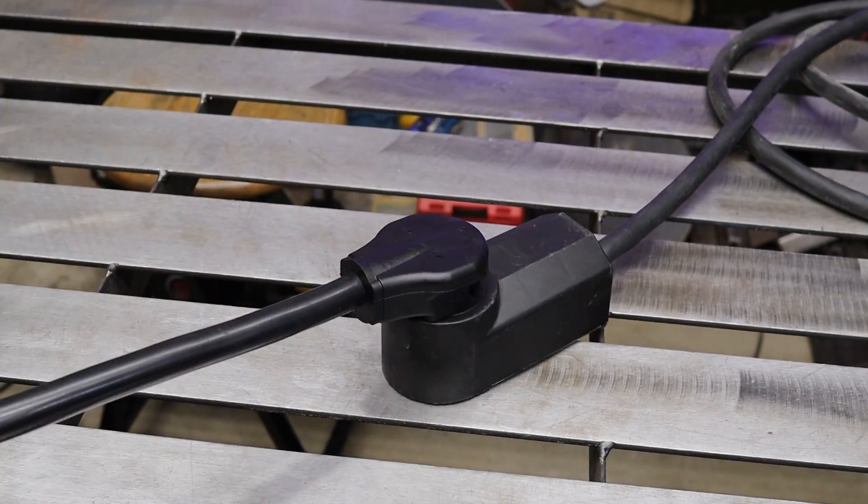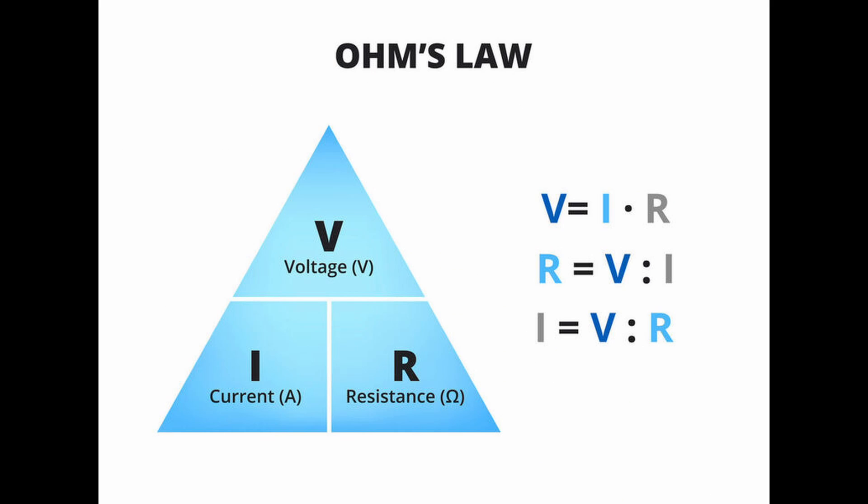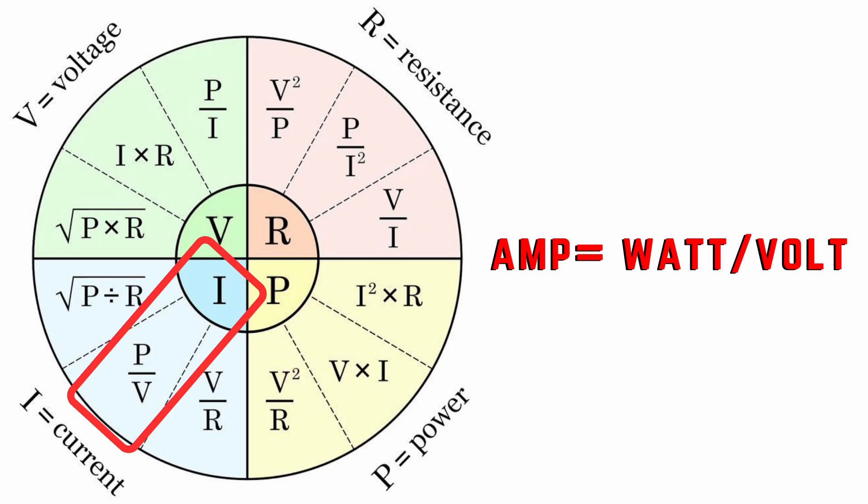For appliances that give you wattage instead of amperage, we use a simple version of Ohm's Law. The formula is: I equals P over V — that's amperage equals power divided by voltage. Just three variables. Stick with me for one minute and you'll feel like Einstein.